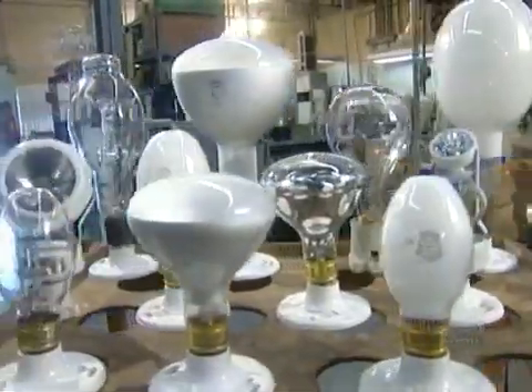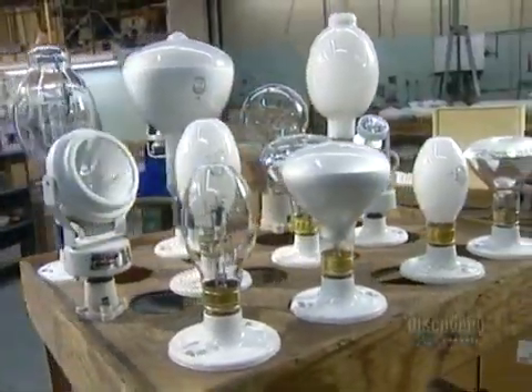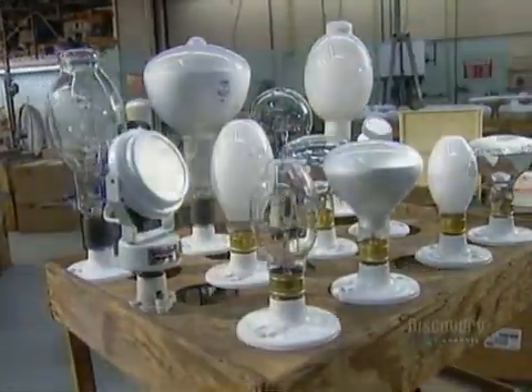The finished bulbs are put aside for 48 hours, then retested before being shipped out.